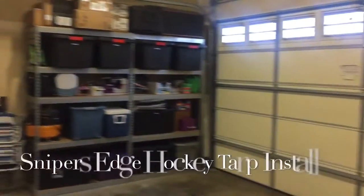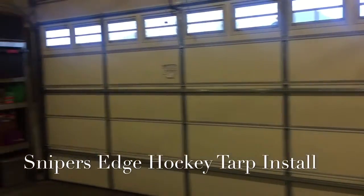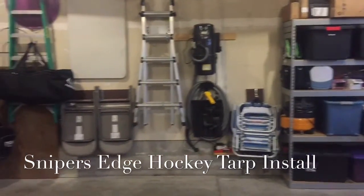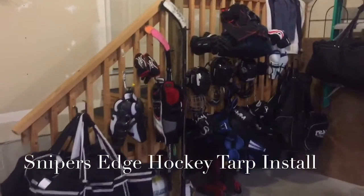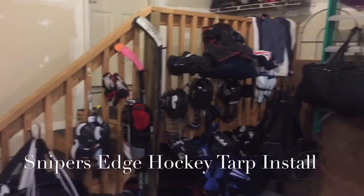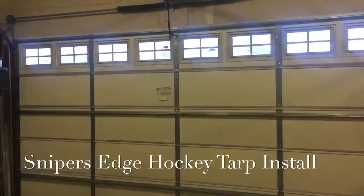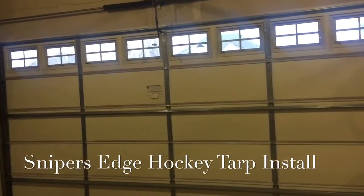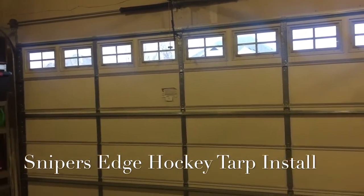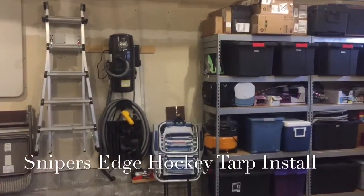So here's my garage. If it's like a lot of yours, you've got your garage door here, which is a 16-foot garage door. I've got all my stuff hung up along the wall there, and I've got all my kids' hockey gear along the stairs going up to the house. So we don't have a lot of real estate in the garage to hang our Sniper's Edge — we really can't hang it in front of the garage door because every time we want to use it, we'd have to raise the garage door up and down. And we don't want to remove all of our space along the side wall.